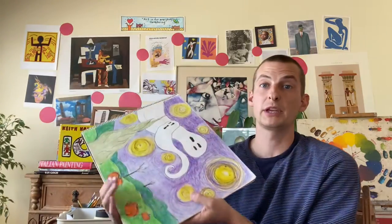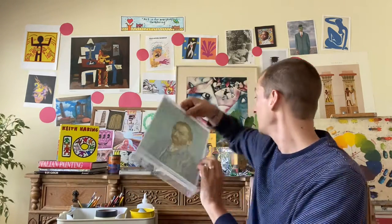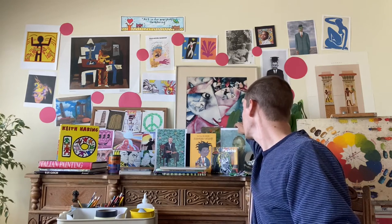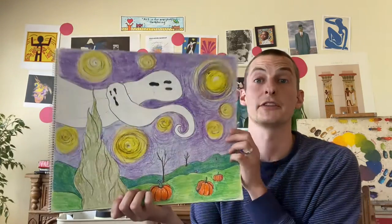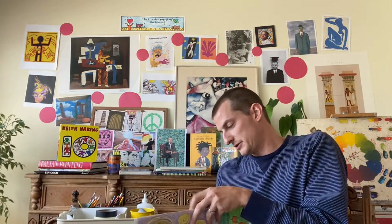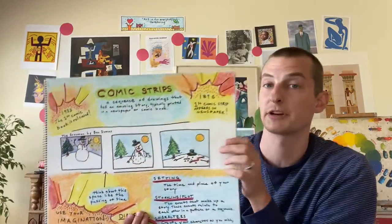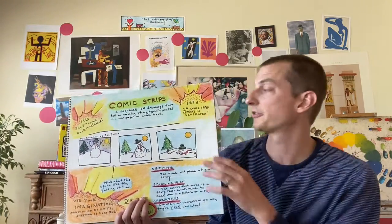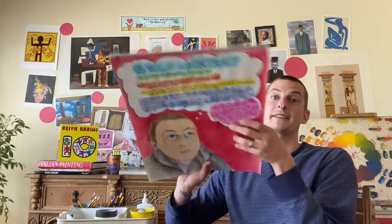We did the Spooky Starry Night, which was inspired by The Starry Night by Vincent van Gogh — a style inspired by that painting, done around Halloween time. We talked about comic strips this year, doing simple storylines using frames to tell a story with pictures. We did self-portraits — we usually do self-portraits at least once every school year.